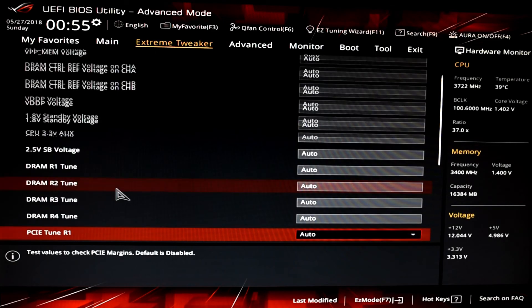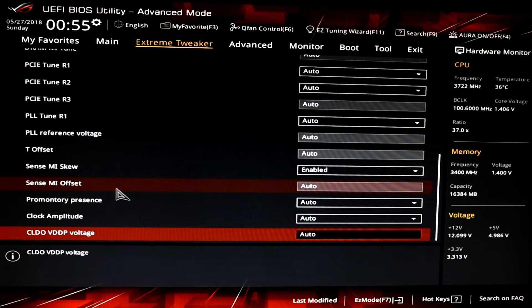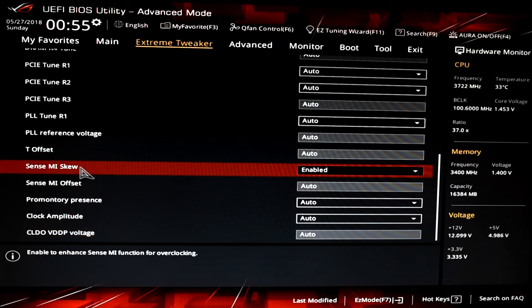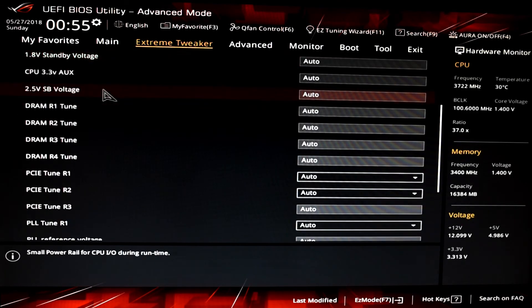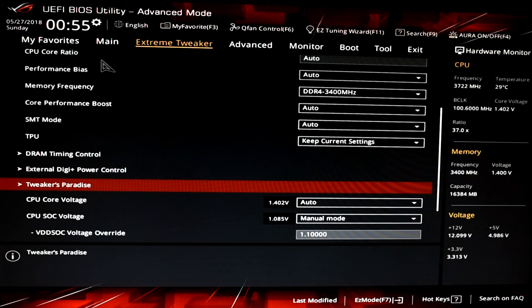While applying the Precision Boost Override function for my third run, I noticed a setting way down in the Tweakers Paradise tab called SenseMI Skew, which notes to enable it to enhance SenseMI function for overclocking. My guess is that this could perhaps remove the AMD temp skew and allow SenseMI to turbo up the cores faster as a result. I didn't get a chance to test this with it enabled and disabled due to time constraints, but I'll investigate further if I get the chance.